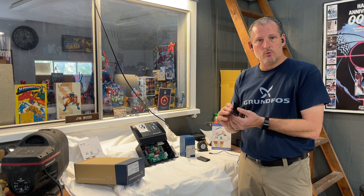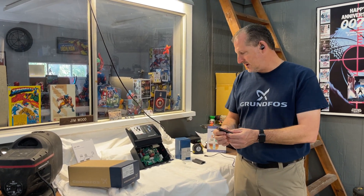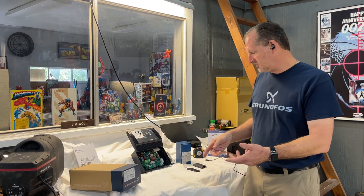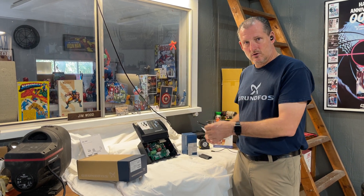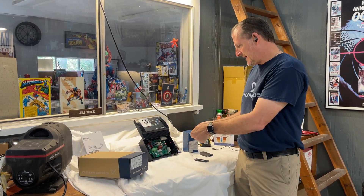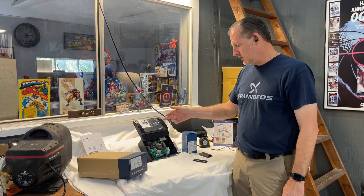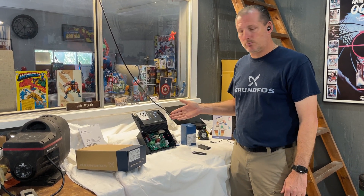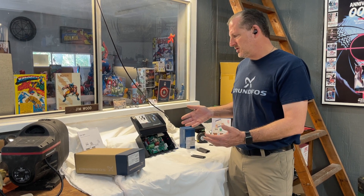You have to pair this dongle with your phone using the Go Remote app. Once that's done, you connect to the device using infrared — essentially pointing the dongle and your phone at the CU 301. You'll see this light begin to flash, and on your app screen it'll start loading data on this product.